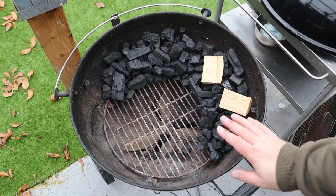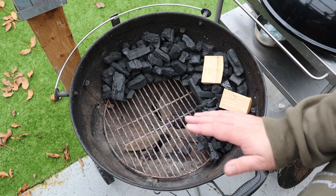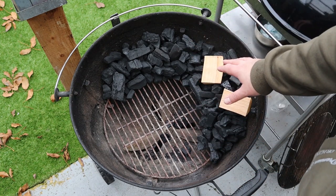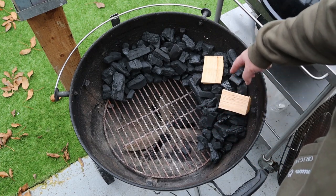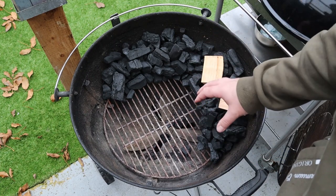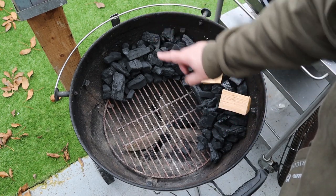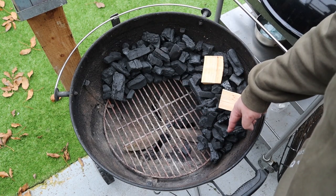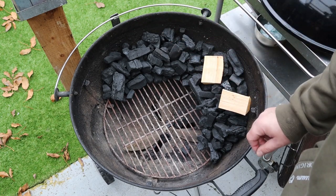We're going to be using the Weber Master Touch kettle for this ham. I'm going to show you how simple it is to smoke your own ham for Christmas. We've got some lump charcoal — you can use briquettes as long as they're stacked nice and close together. We're going to light one end and it'll burn around the perimeter. We've got a couple of chunks of cherry for flavour and smoke.